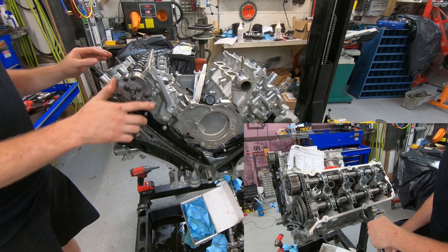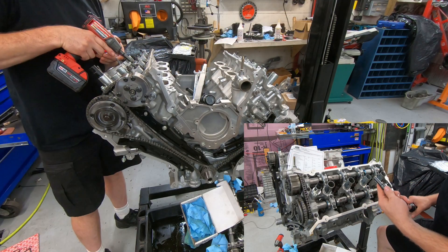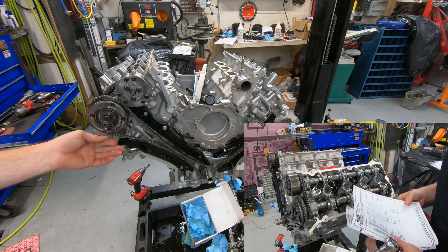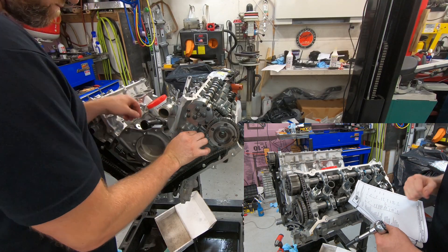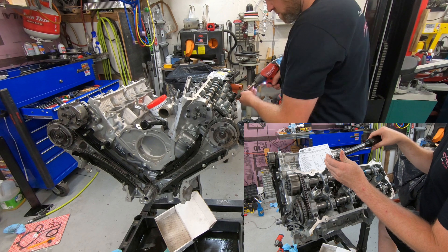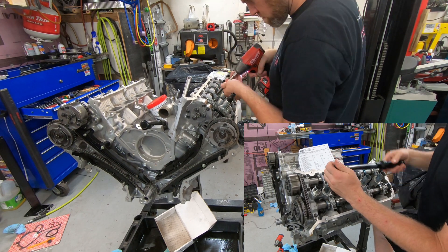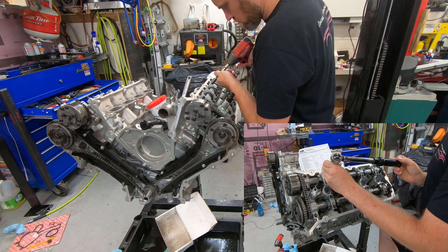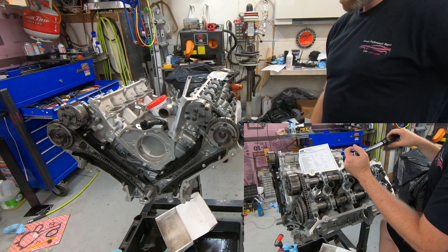I'm snugging all the bolts down so they're in contact and everything is bottomed out. Now I have to torque these, and there's a slightly different procedure than typical. Normally you'd have a set torque, like 89 inch-pounds, done. Ford changed things up — on the camshaft bearing cap bolts it's 53 inch-pounds plus 45 degrees. These are already torqued above that, so I have to loosen each cap individually and torque them down to 53 inch-pounds first, then do the 45-degree rotation after.